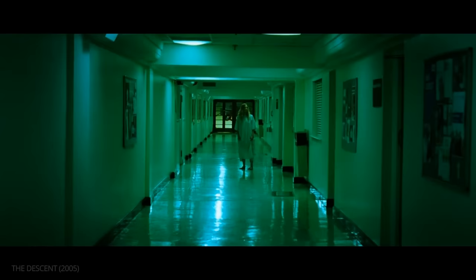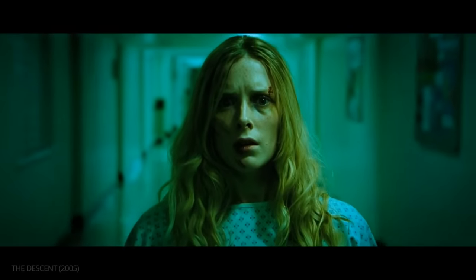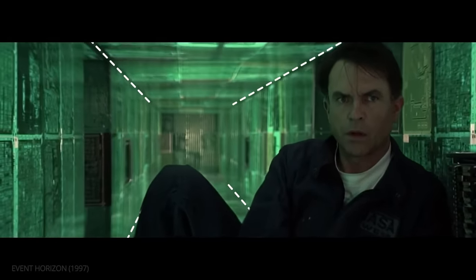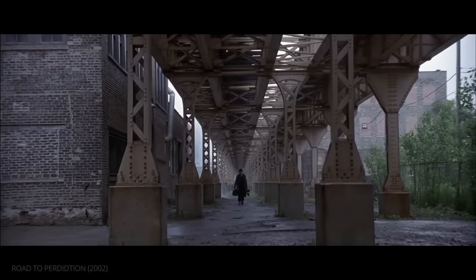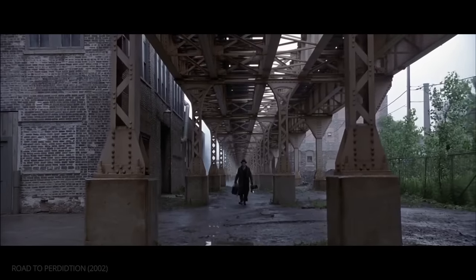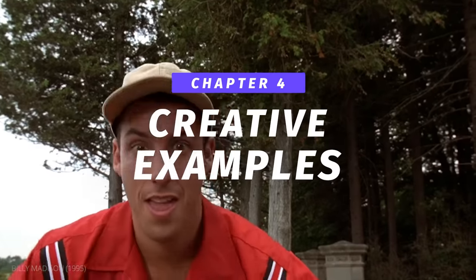Compositional techniques can also be employed to enhance the effect. For example, leading lines to create one-point perspective framing that accents the change in depth even further. Now, let's look at some creative examples that push the dolly zoom even farther.